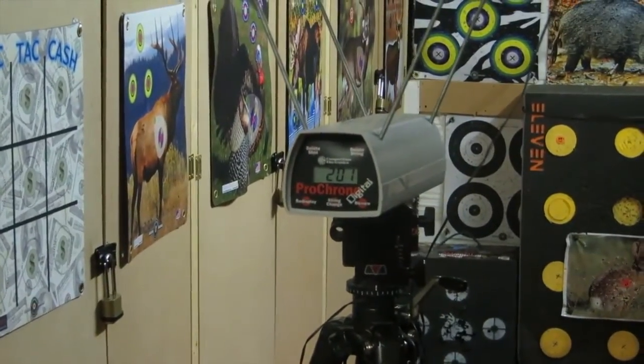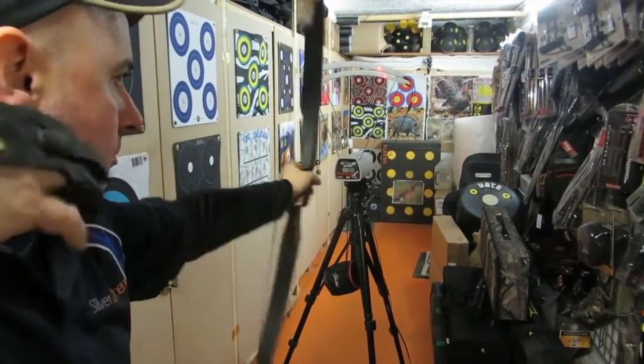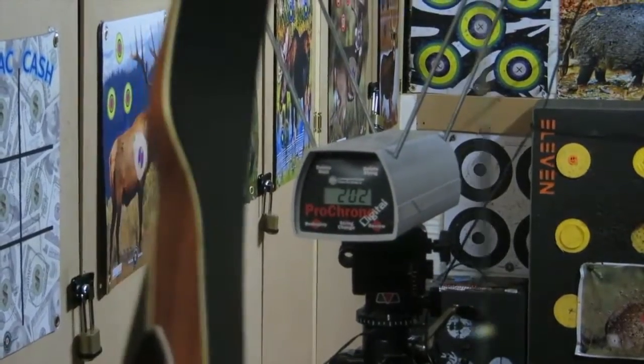Let's try one more. 202. So 200, 201, 202 — at 28 inch draw, 200 feet per second. That is pretty good.